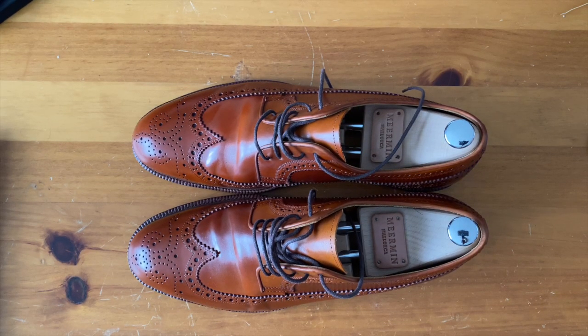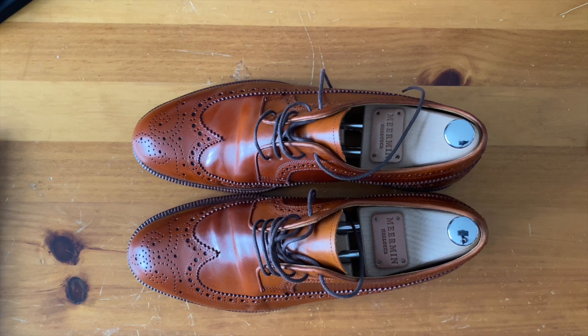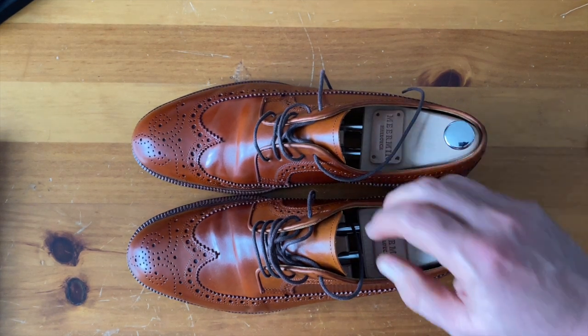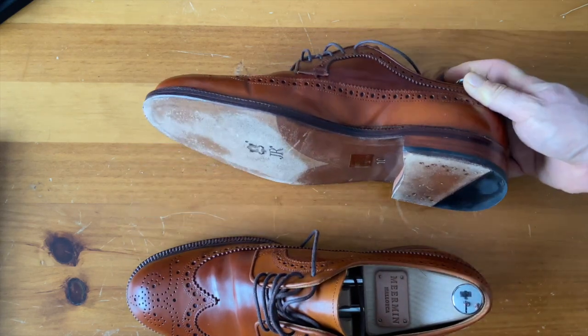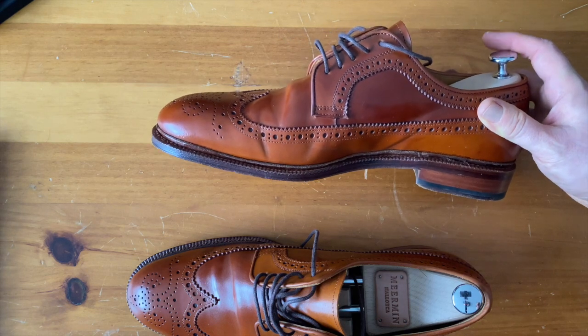Today we're going to talk about Meerman. This is the 101.375, on the Rui Last. This happens to be in Cognac Shell Cordovan, which is actually an Italian Shell Cordovan — I thought it was going to be Schinke, but it's actually an Italian one. Pretty excited about this shoe overall. This was an MTO that they had, part of the regular GMTOs. I had JR Soles put on, and it's got a really cool Storm welt.